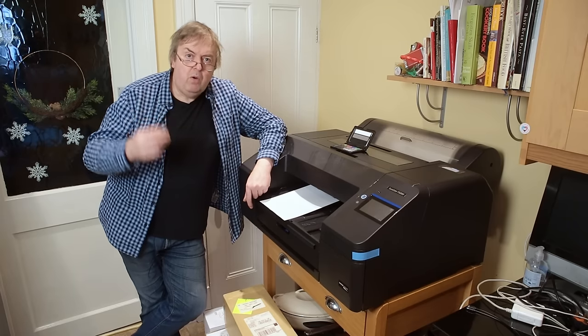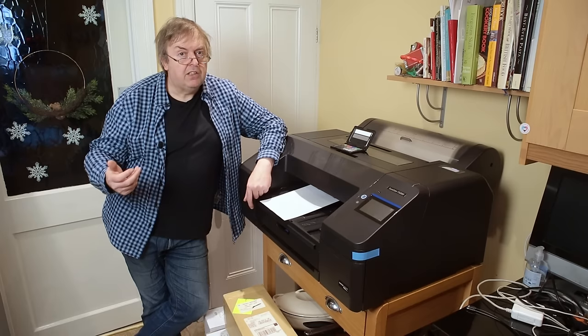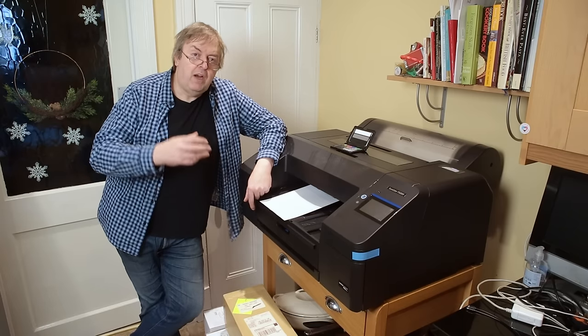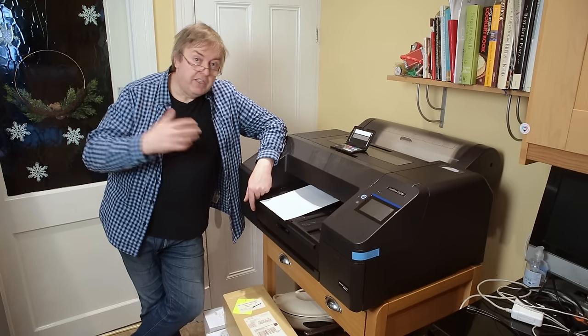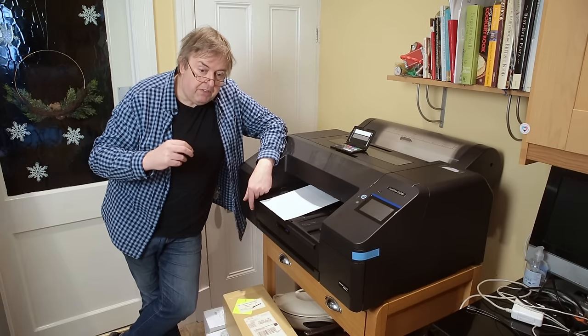Do remember that the longer you leave printers, they can use up quite a bit of ink in cleaning when they start up. It varies from printer to printer. The Canon Pro 1000, for example, is renowned for occasionally using up perhaps 50% of its ink in cleanings if you don't use it that often. If you use it a lot, it uses a much lower percentage — but it's always a possibility.